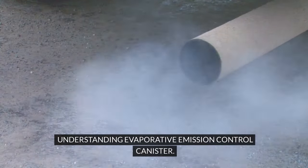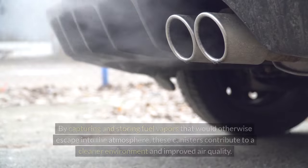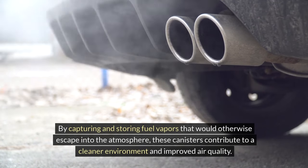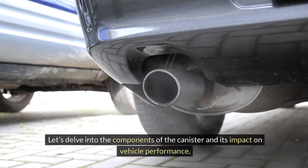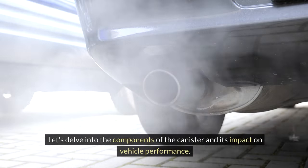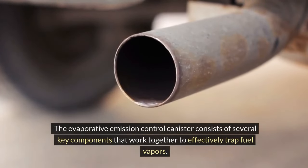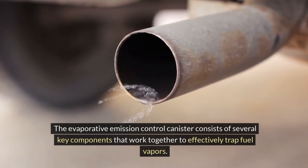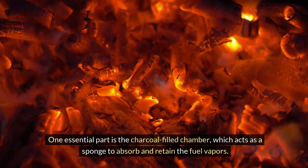Evaporative emission control canisters play a crucial role in reducing harmful emissions released by vehicles. By capturing and storing fuel vapors that would otherwise escape into the atmosphere, these canisters contribute to a cleaner environment and improved air quality. The canister consists of several key components that work together to effectively trap fuel vapors. One essential part is the charcoal-filled chamber, which acts as a sponge to absorb and retain the fuel vapors.